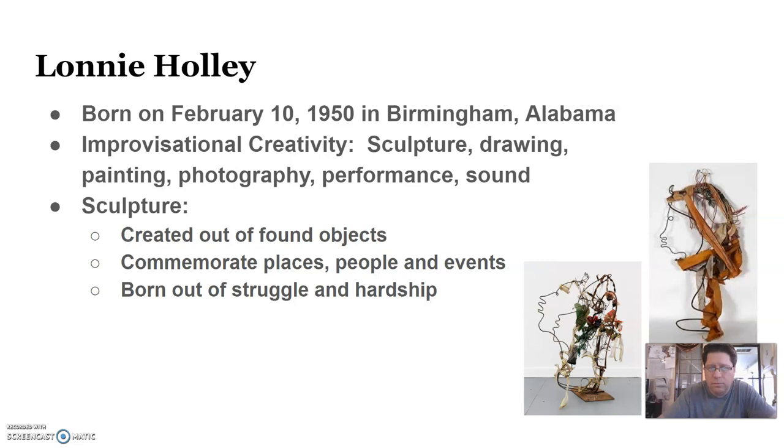He does sculpture work, drawing, painting, photography, performance art, and sound — which would be his music. His sculptures are created out of found objects. They usually commemorate places, people, and events that have happened throughout his life or in society at the time, and his artwork is born out of the struggle and hardship of people.